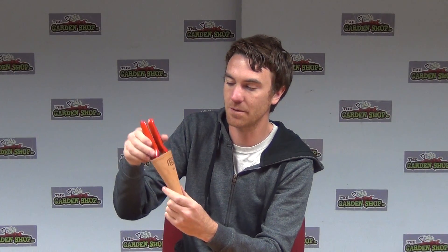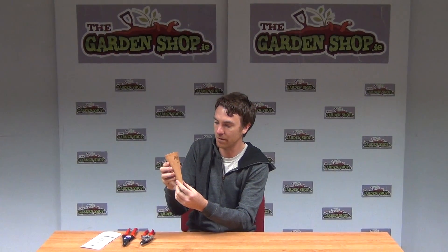So this is a genuine leather product — just so you know, it's the 912 range of holsters from Felco. It has genuine leather and a clip on the back. That's the product from the garden shop dot ie.